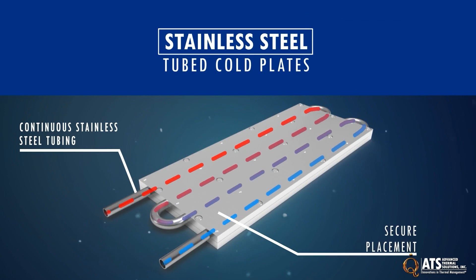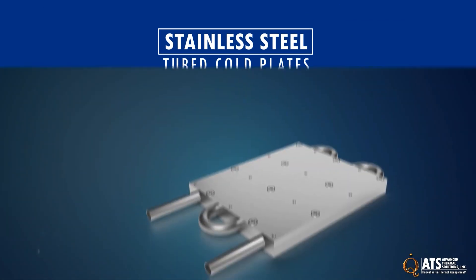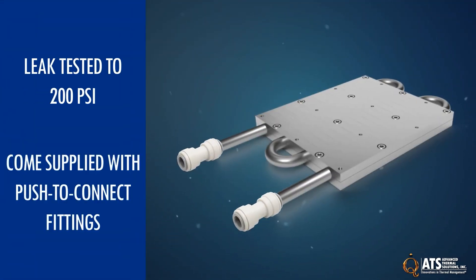The tubing is placed between two aluminum plates and secured together. The stainless steel tubing is a good option when a non-porous and corrosion resistant material is needed for the application's liquid loop. They are leak tested to 200 psi and come supplied with push-to-connect fittings for a quick, reliable, and secure connection.